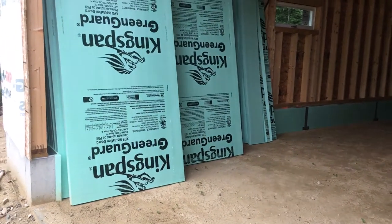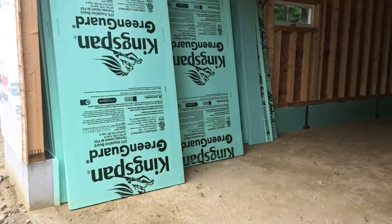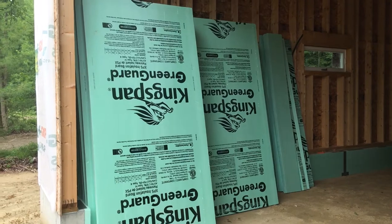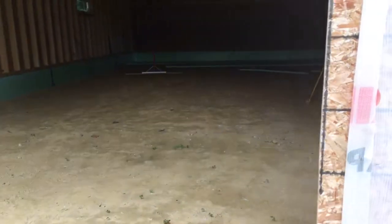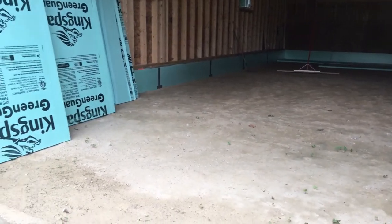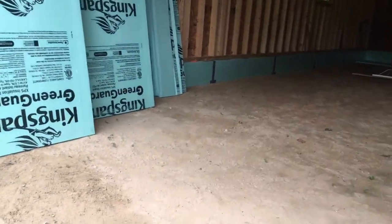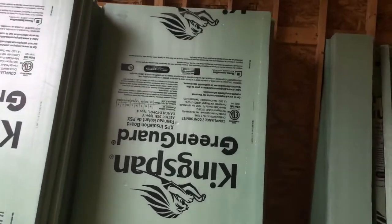Hey guys, Greg here with Bailey Stable Farms. I just wanted to make a video laying down some two-inch rigid foam insulation in the garage. I got the floor up to grade, as close as I could anyways. What we're using is an R10 two-inch foam board — this is not tongue and groove foam board.